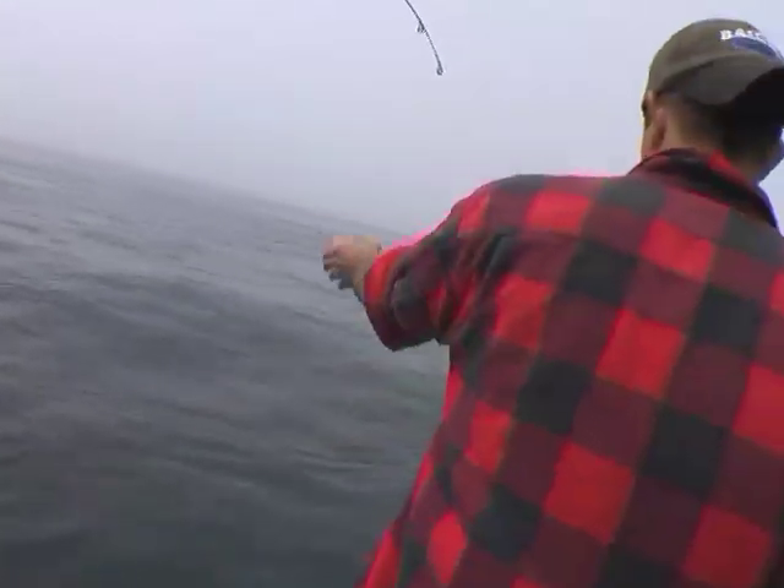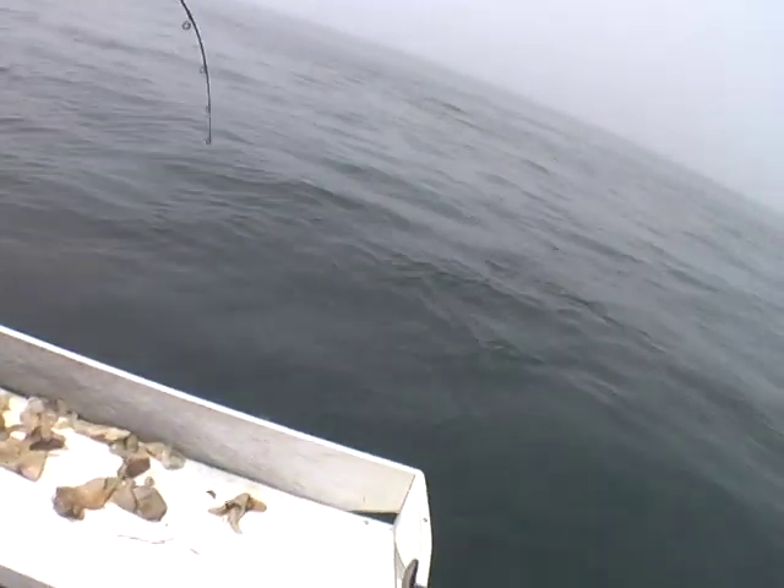What you're doing is you're trying to turn the reel. Drop the rod and reel — reel, reel. Stop reeling. Pull back. Now drop and get two turns. Stop. Pull back. Don't reel when you pull.